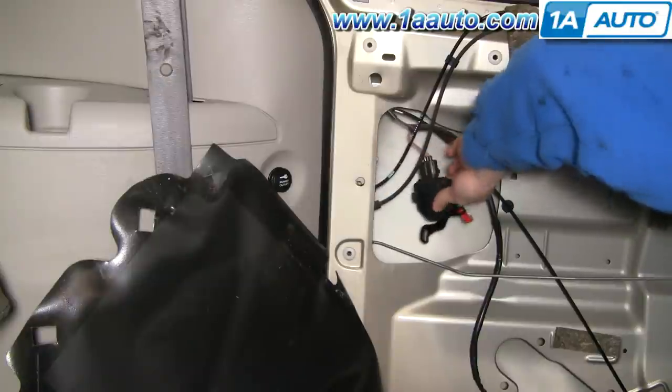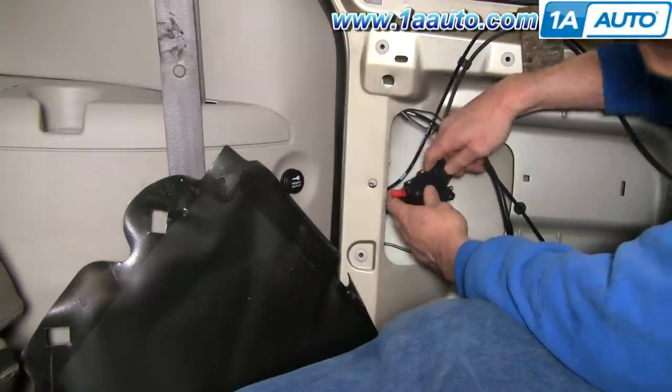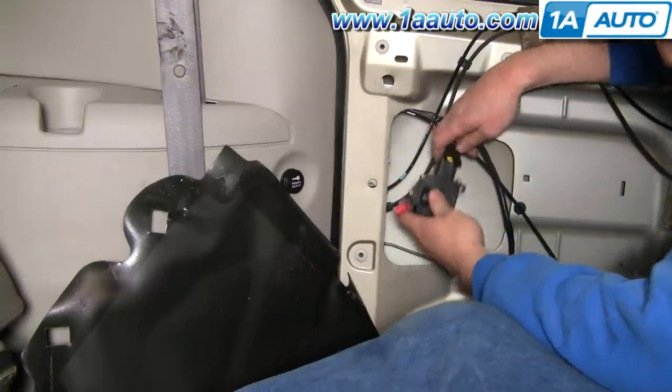Now your actuator comes out. Get your harness clip right here, press and disconnect.